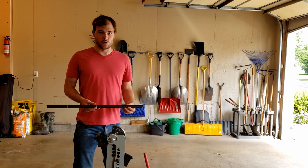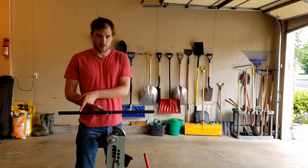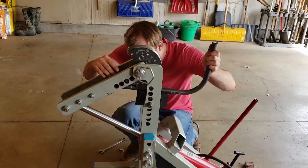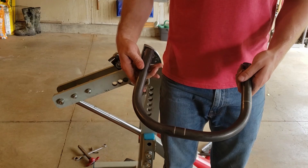We got the tube out of the plasma cutting tube notcher. What we did was draw a line on the inside of our bends, marked the center, and have placement marks based off the calibration for our die. Now we're going to load it into the bender. We got the bending done, we got the notches done — this piece is ready to be installed.